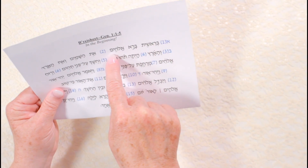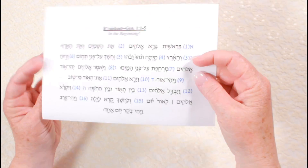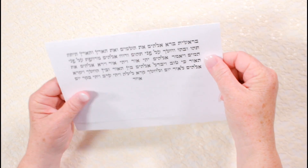Now, once you've done this a few times, it's time to take a little break. Put it away and come back to it later — half an hour, two hours — just enough time for it to simmer in your mind.